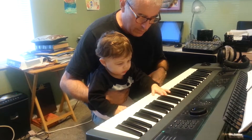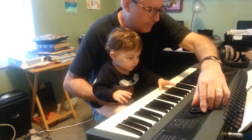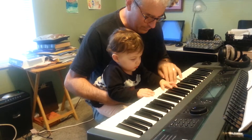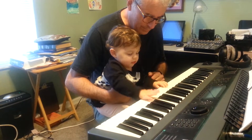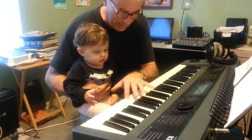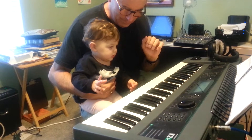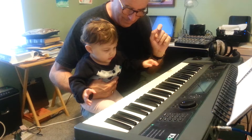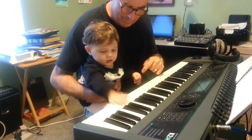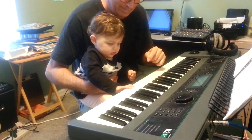Oh, listen to that. Listen to it. Let's see what I got. 1, 2, 3, 4, 5, 6, 7, 9, 10. 1, 2, 3, 4, 5, 6, 7, 9, 10. I think she hears the difference in the pitch now.